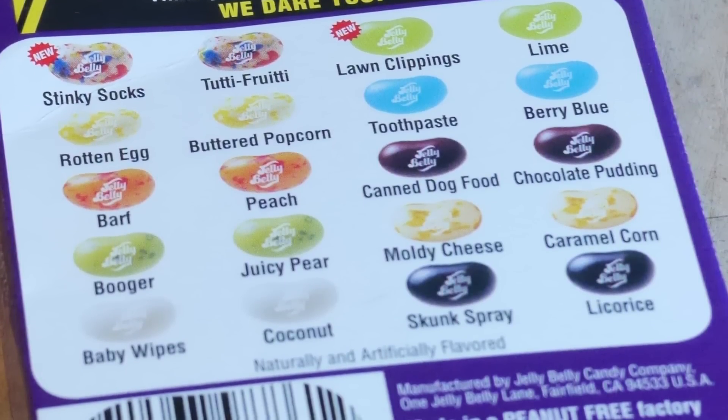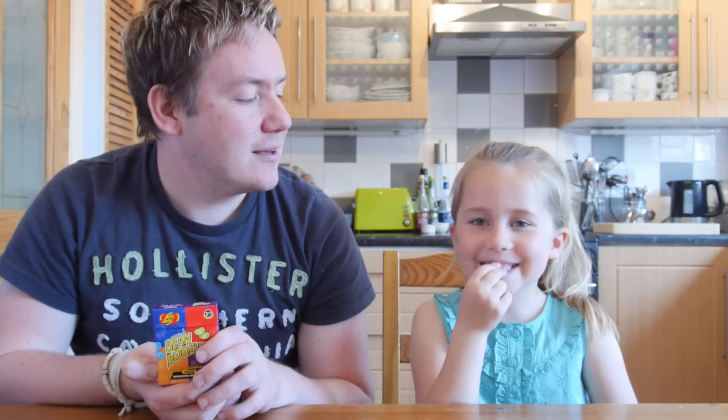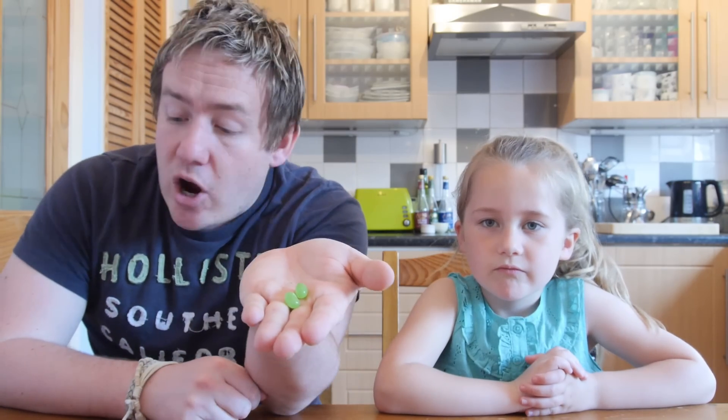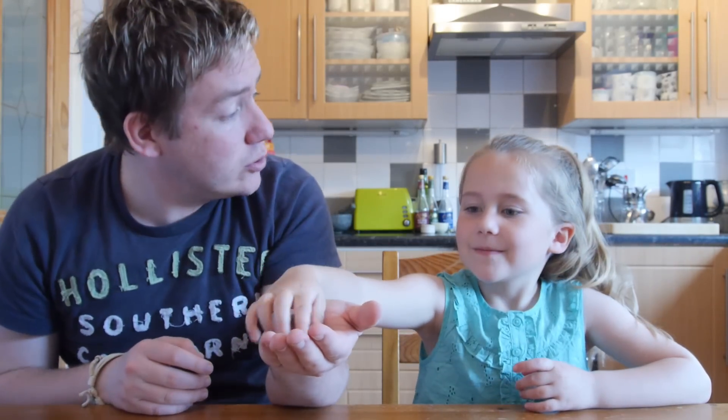Some of them are nice and some are gross, and me and daddy are going to pick one each and taste it to see if it is gross or nice. Yeah, couldn't have described it better myself! All the beans are scattered down here — let's get going. We are going to start with the green ones, which is either lawn clippings or a lime. Just so you know, we both could get two nice ones or two horrible ones.